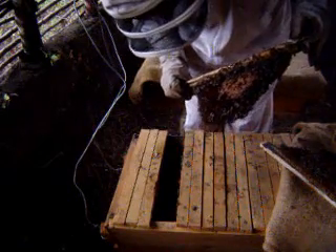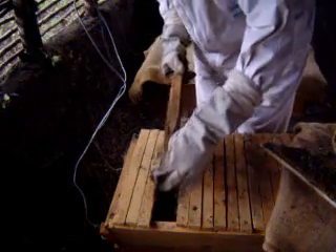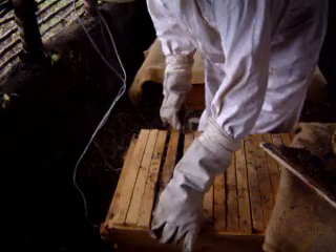The queen in this particular case is not marked. You can see also the brood pattern — it is not very good. There are lots of gaps in the brood.